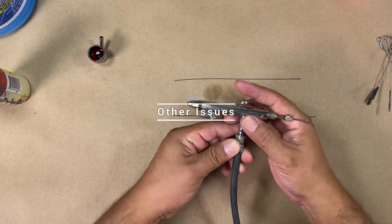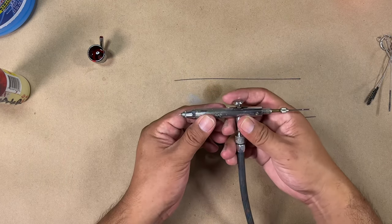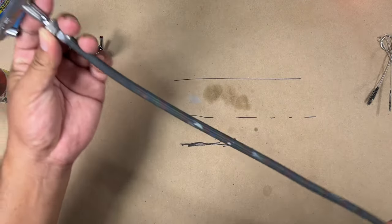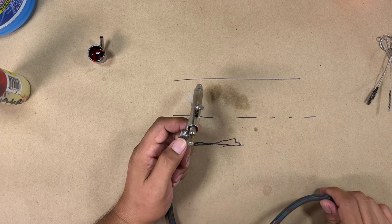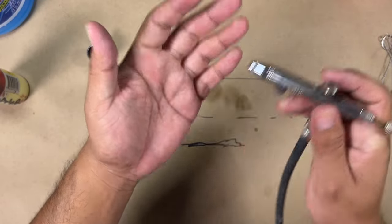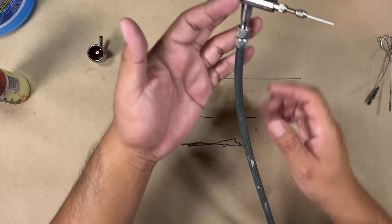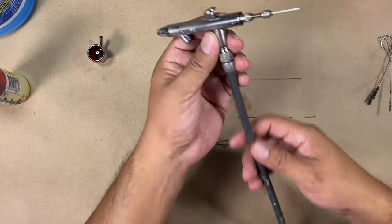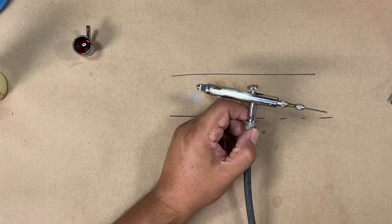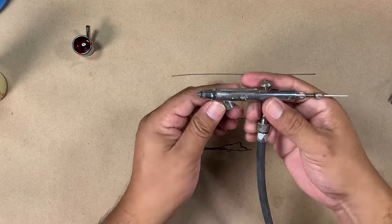Sometimes you don't have a clog but you press down on the airbrush and there's water or moisture coming out without even pulling the trigger. That means there's moisture in the line — your compressor needs to be drained, there's probably liquid in there. Also, when you're working really close and you get spider webs or explosions, that means there's moisture in the line. Disassemble everything, drain your compressor, and go from there.